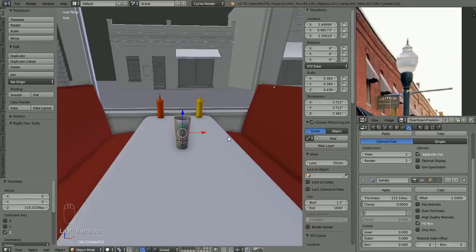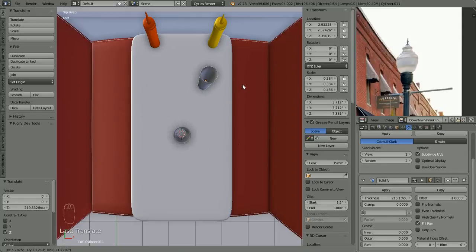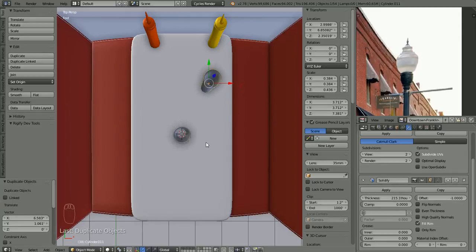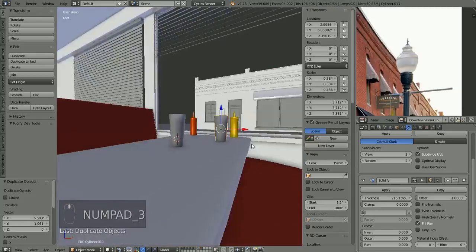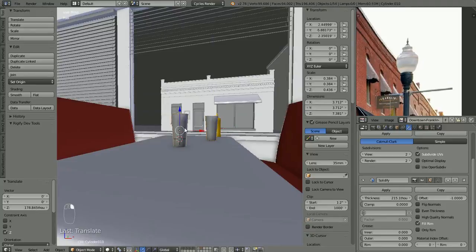Let's go into top view, shift-D to duplicate. Since we are in perspective mode if we move this around it may move a little on the Z axis as well, but let's just put that there. Okay, so we've got two glasses more or less on the table.